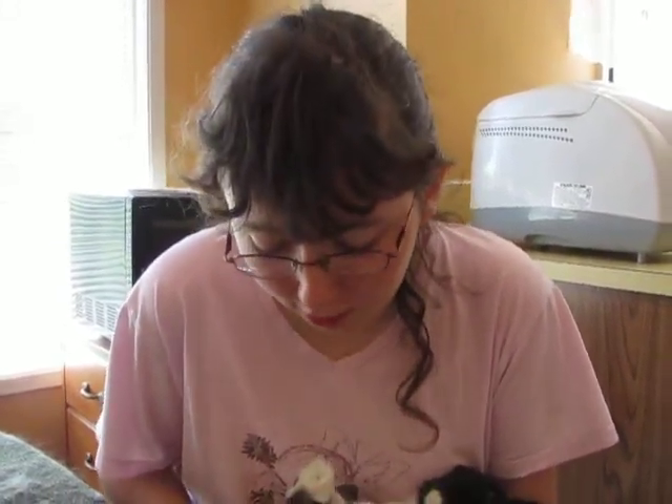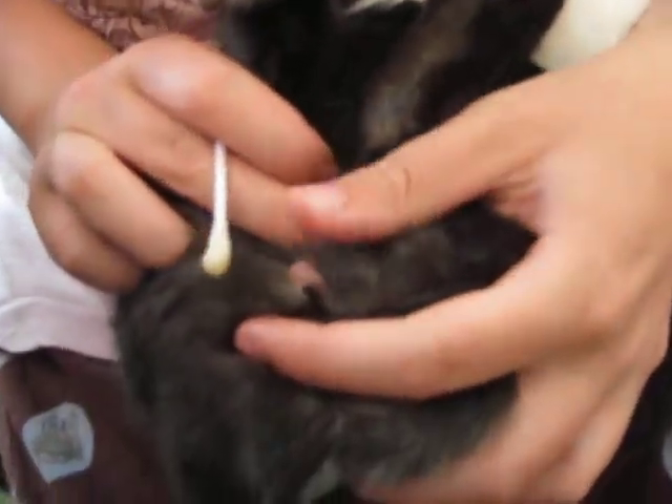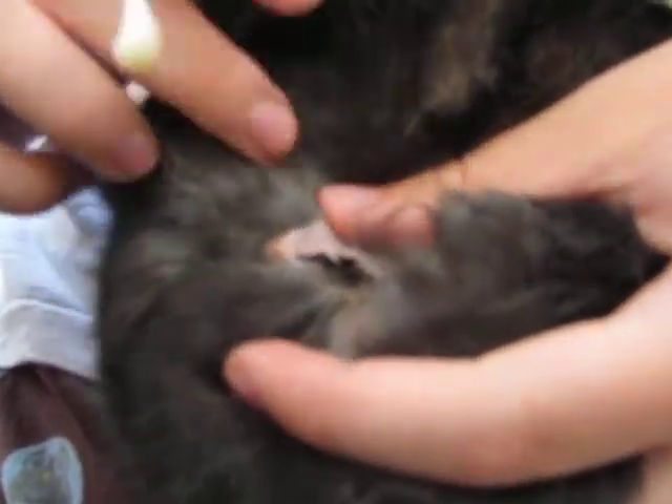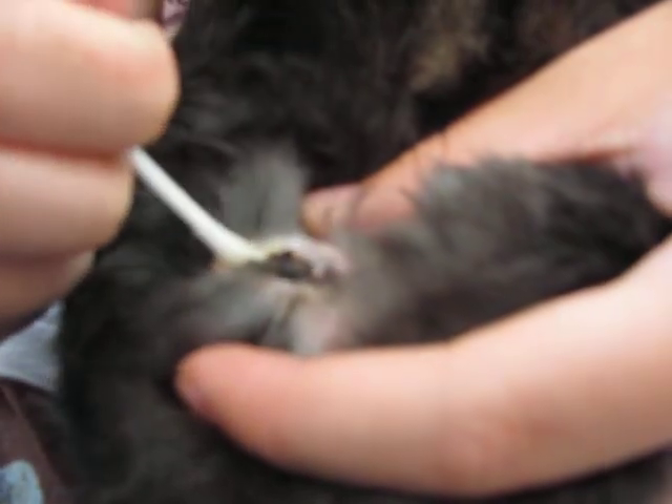Something I don't think a lot of rabbit owners know about is cleaning a rabbit's scent glands. As you can see, they're located right beside the rectum here. And these are always really bad. I've actually noticed that the neutered males and the does are actually generally worse than the unaltered bucks.